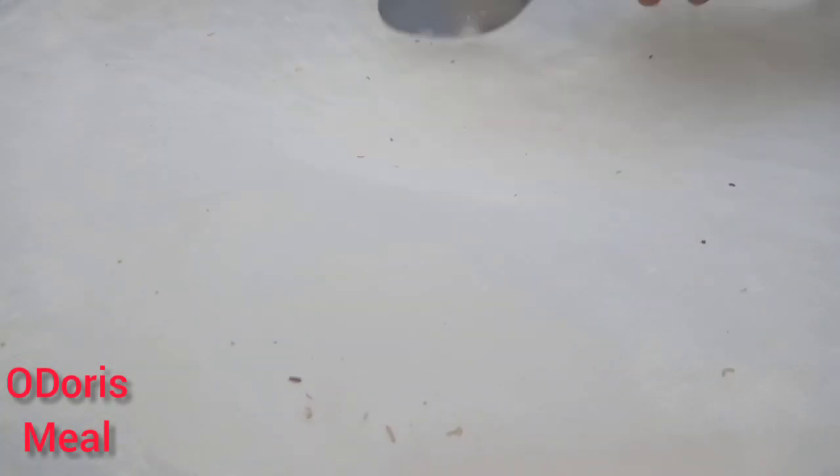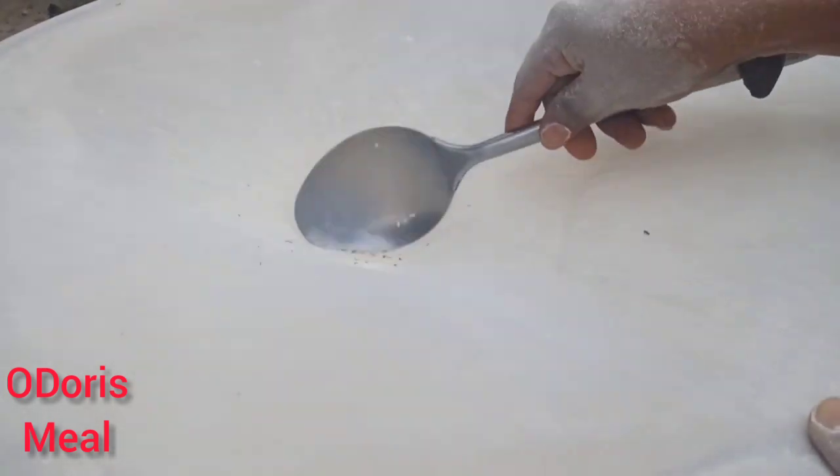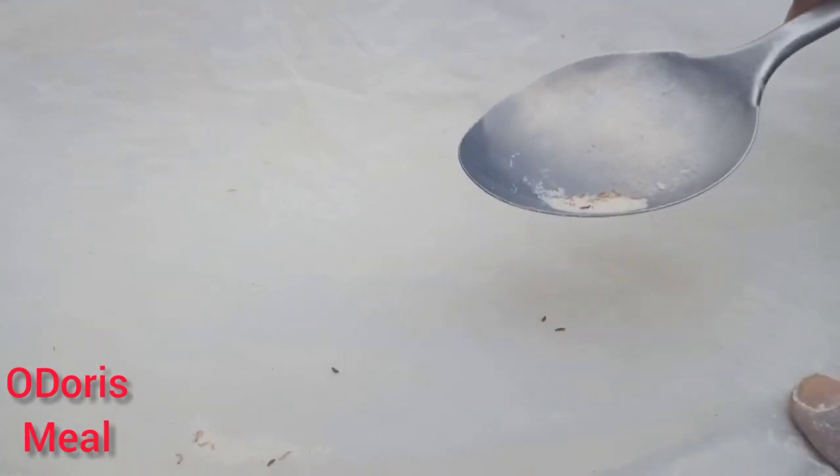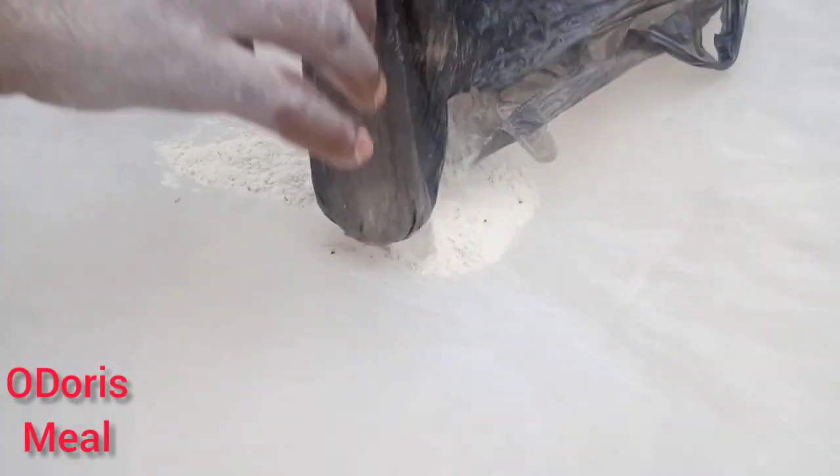So what you do once you're done, you kind of take the weevils out. Trash them out and put another batch.